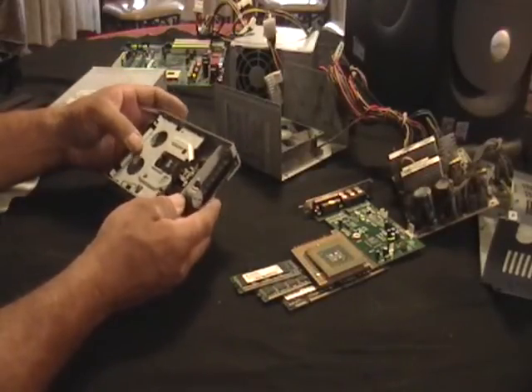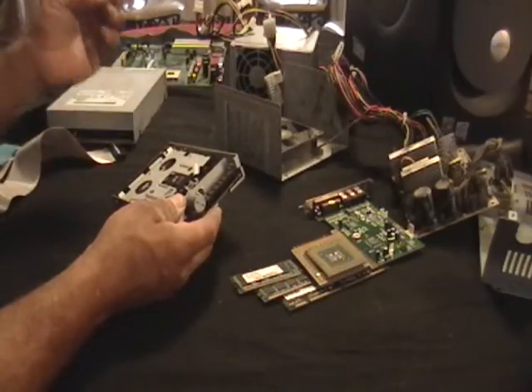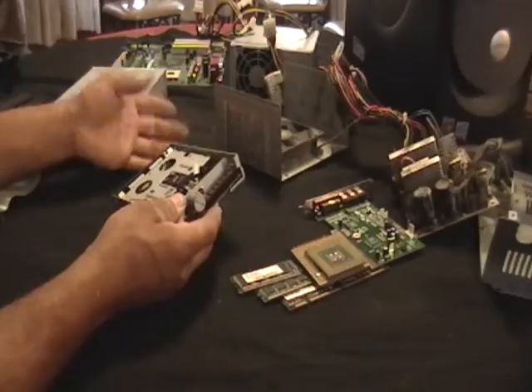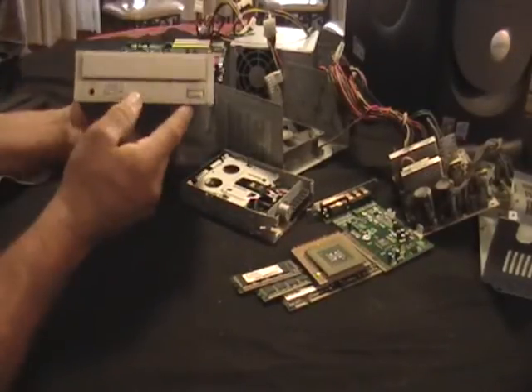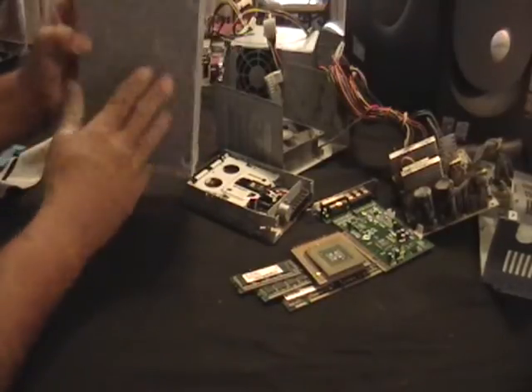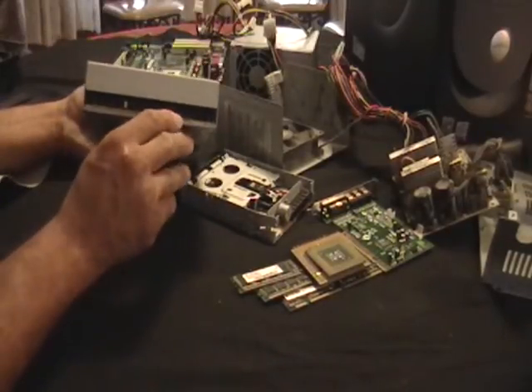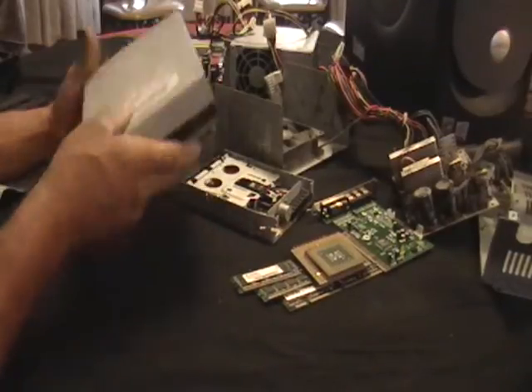Any scrap metal in here that's not aluminum, just put it to the side and put it in a bucket — maybe you'll get some weight for it and some money. This is a floppy disk drive. Take it apart — again, there are motors in there, there's gold, there's some wiring. You can make some money here.